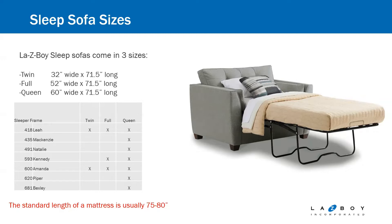One quick note: the sizes of the mattresses are all 71 and a half inches long. So we know that our sleeper mattresses are shorter than a standard mattress. Your typical mattresses are 75 to 80 inches in length for a twin, a full, or queen size bed. Just make sure we're noting that to customers, as they are a couple inches shorter because they need to fold up into the mechanism to fit into the sofa.